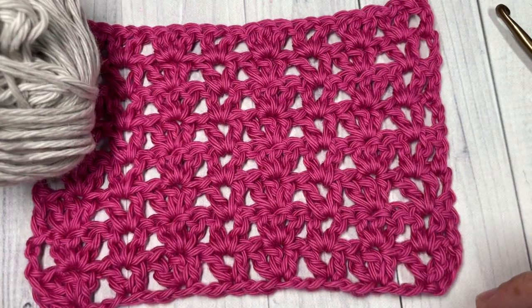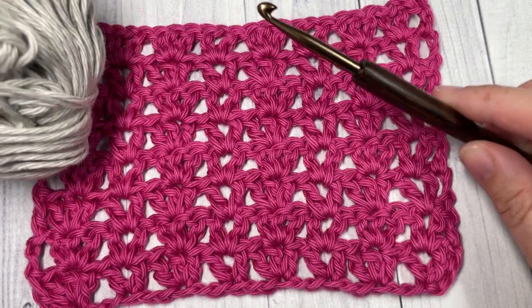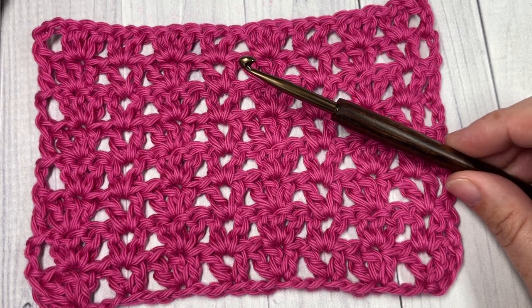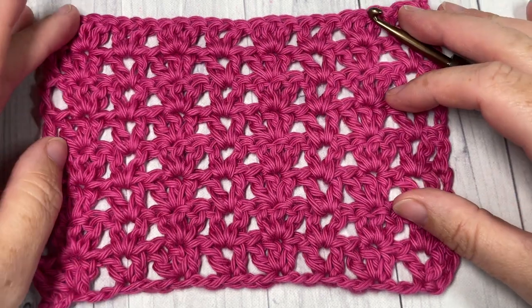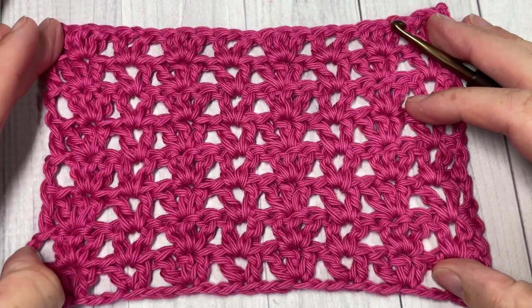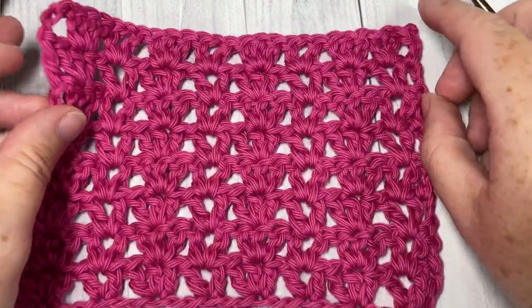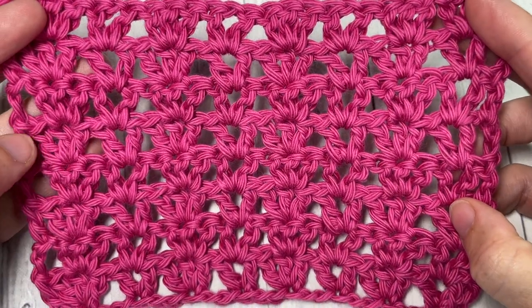Today I'm going to be using a little bit of worsted weight 100% cotton yarn — this is the Pima Cotton by Lion Brand, I'll be using a gray color — and a five millimeter crochet hook. Links to both of these items are in the description of this video, as well as a direct link to the free written pattern on richtexturescrochet.com.